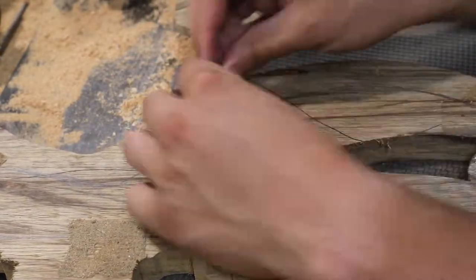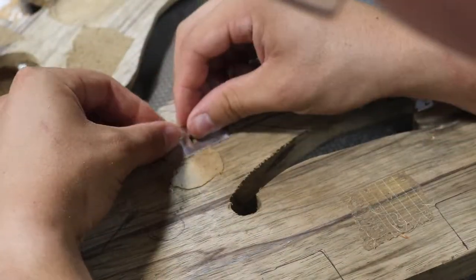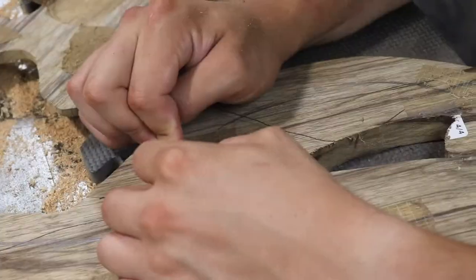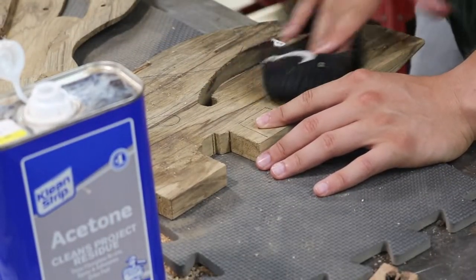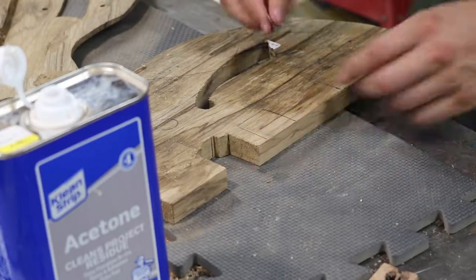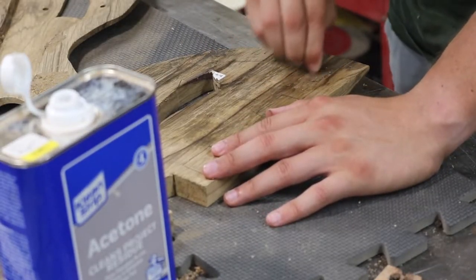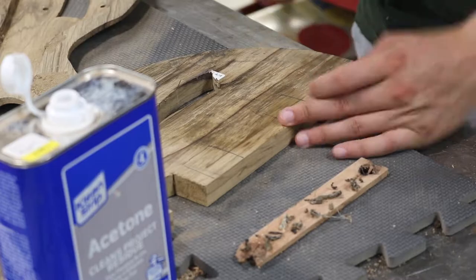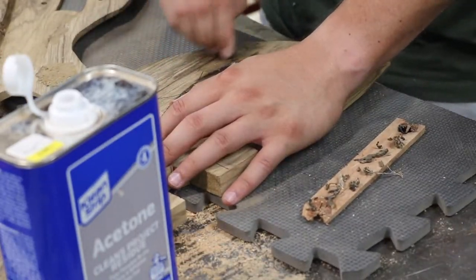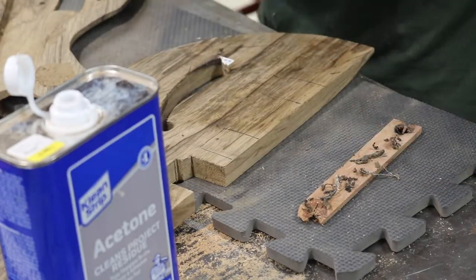I flipped the pieces over to address an unintentional mistake I made on the face pieces. When I used double-sided tape to hold both pieces for carving, I used way too many pieces and it took quite a while to remove them from the backside of the wood. I needed to make sure all the tape was removed since this surface would be used to join to the body, so it had to be free from debris. To aid in this removal I used acetone, which helped loosen up the bulk of the tape.